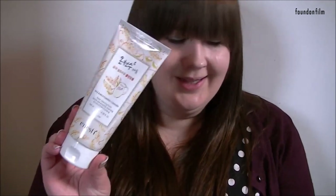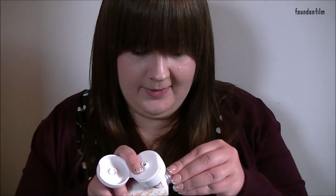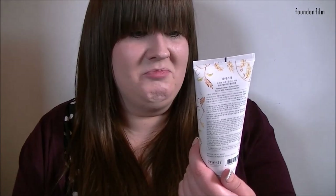Then we move on to this, which is by Anesti. This is a Rice and Milk Foaming Cleanser — this is a full-size product and it is $15. It says 'use cleansing oil to remove makeup first, then apply the lather from the foaming cleanser to create enough foam to gently massage over the face.' It's quite a big size. I can't open it with these false nails on, but yeah, it's quite a good big size thing. Rice and milk — it's going to be interesting.